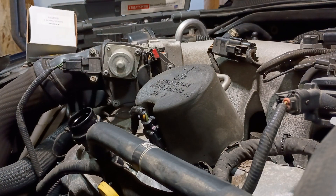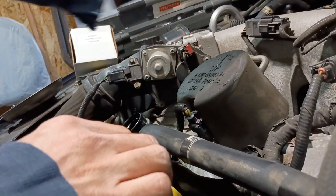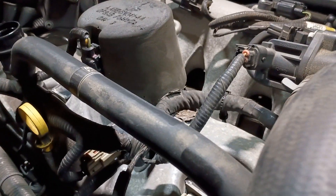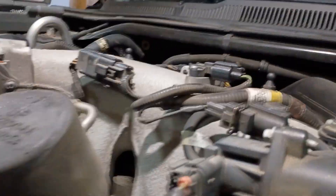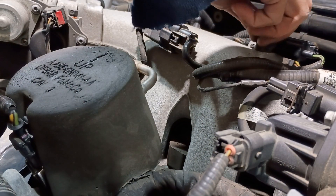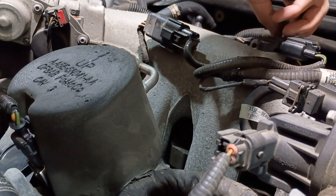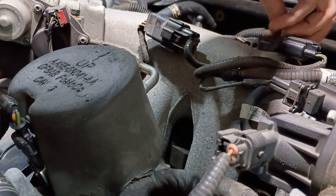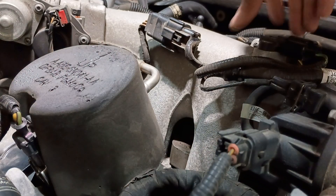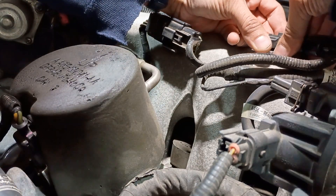The MAP sensor has two torx bits holding it in. The MAP sensor might fight you a little - there's an O-ring gasket there. I forgot to disconnect it first, so pinch and pull to disconnect the connector.